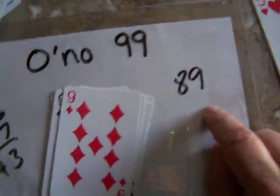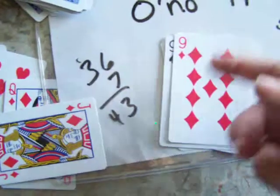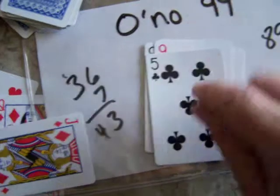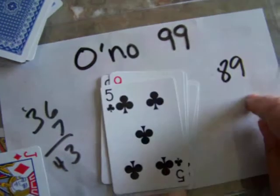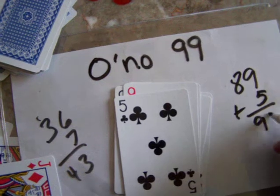If you don't want to bust over ninety-nine, you can only put down a ten or something less. So you want to play your high cards when the total is low, and save your lowest cards for when it's higher. If it's eighty-nine, eighty-nine plus five — now you're at ninety-four.